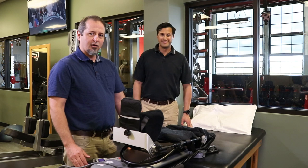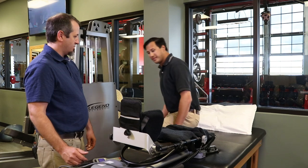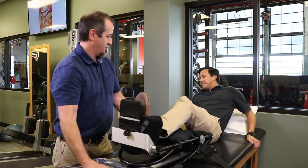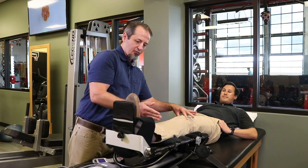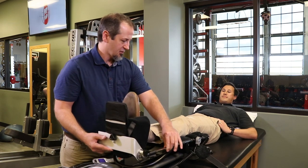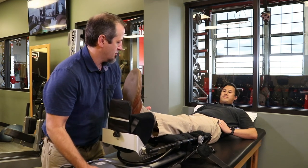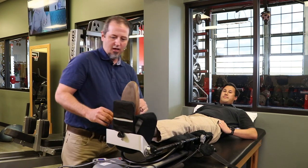We've got Danny here — he's going to help demonstrate how we do the fitting for a particular patient. So Danny, go ahead and hop up on the table and lie back. We have this little strap here — we're going to loosen that and get Danny comfortable. We want to make sure we're lining this portion up with the knee. We'll lengthen this a little bit, gently tighten it down, and then hold his leg up and slide it toward him until we're lined up there.